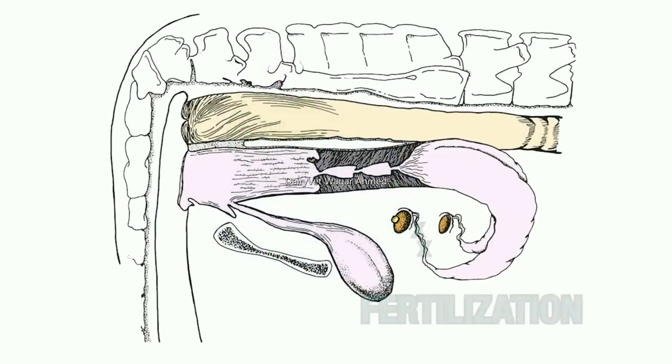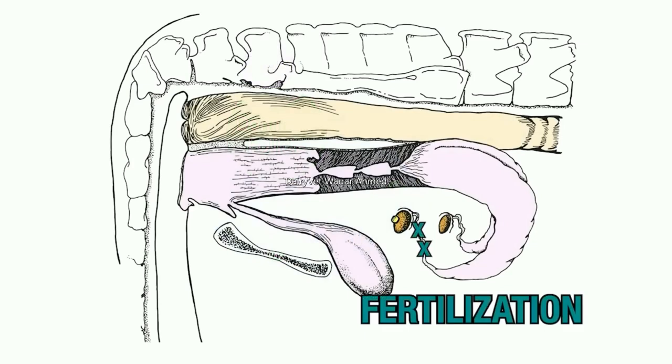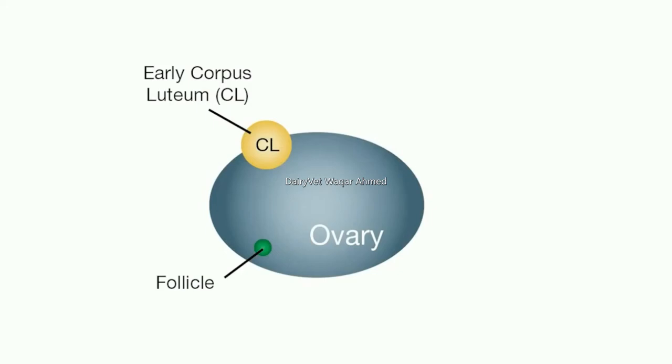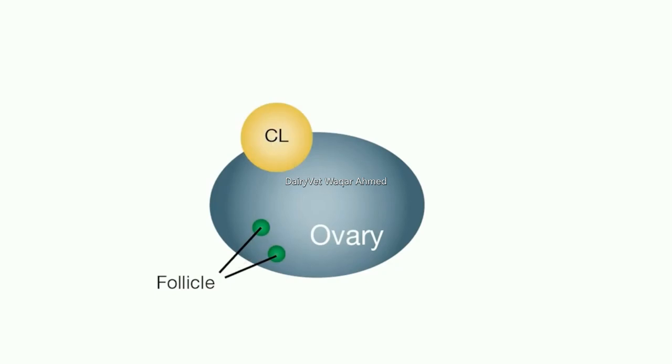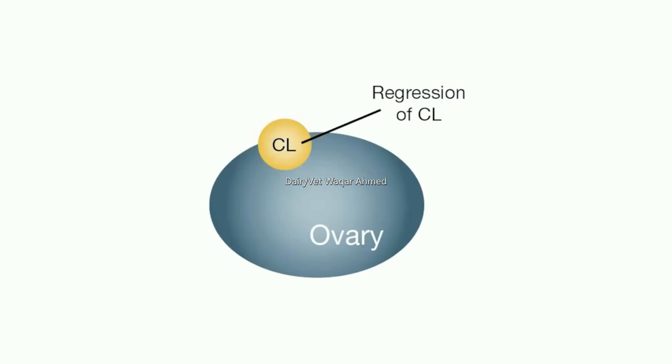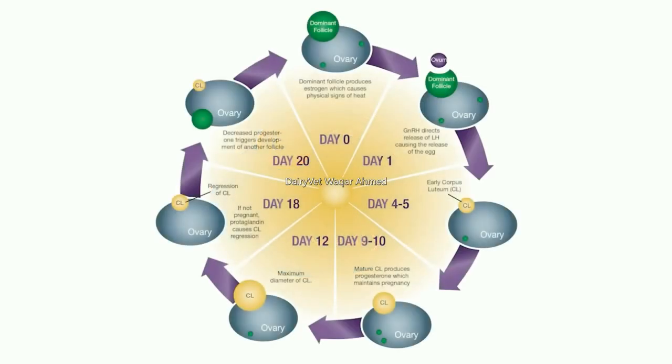The ovum is picked up by the infundibulum and travels down the oviduct where fertilization occurs. After ovulation, the cavity left on the ovary fills in with a spongy to firm, yellow-colored tissue called the corpus luteum, or yellow body. The corpus luteum reaches its maximum size about 10 days after ovulation. At about 14 to 15 days, it begins to shrink or regress. In addition to producing the ova, the ovaries produce the hormones which influence the reproductive status of the cow by regulating the reproductive cycle and secondary sexual characteristics.